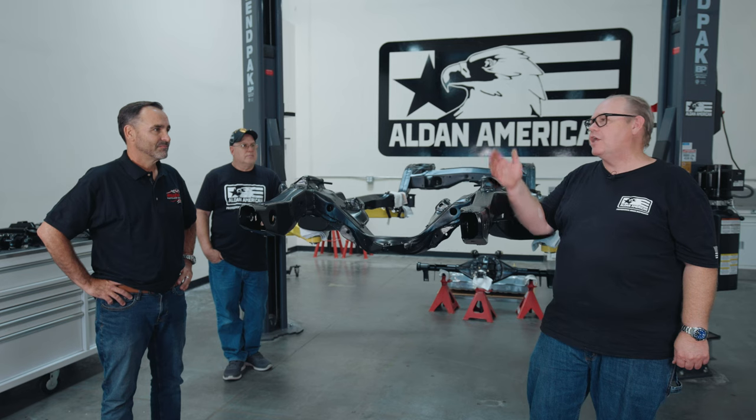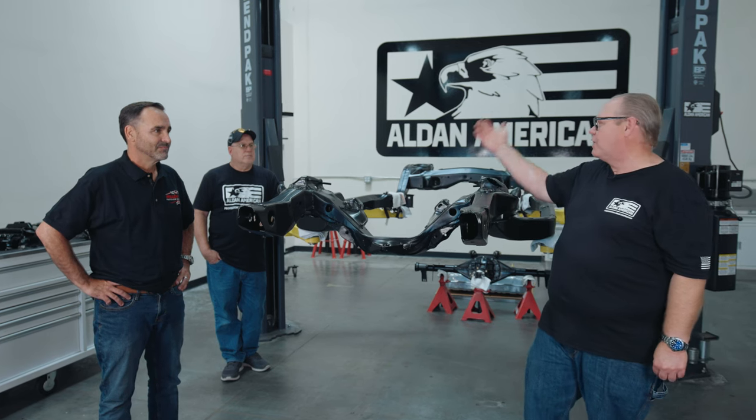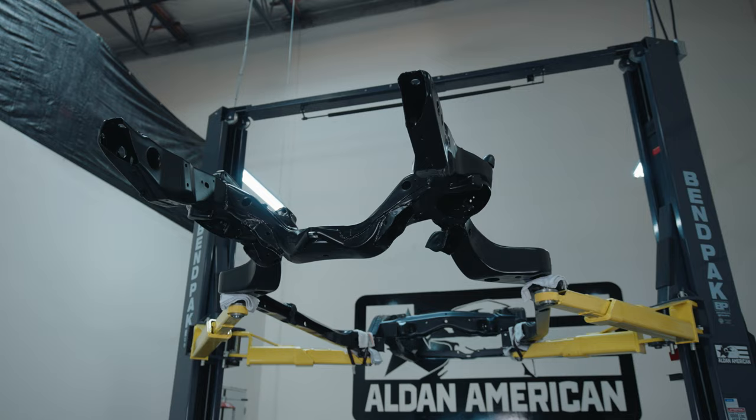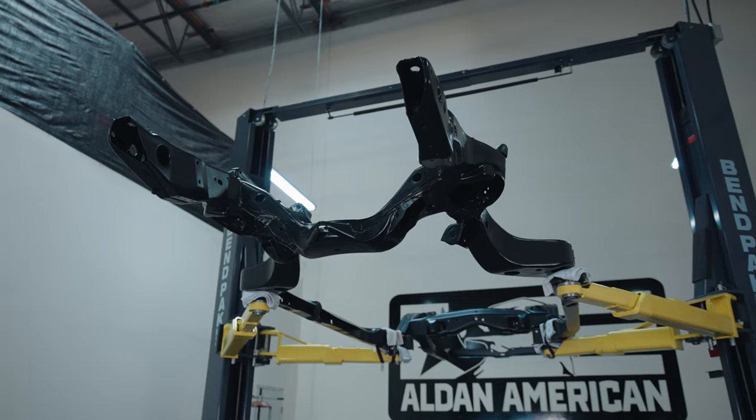So we're going to put the front suspension together. I've got Ryan, the owner of the car, and I've got Alan. We're going to throw the suspension together — the upper and lower A-arms, the coilover kit, sway bar, and steering linkage. We're going to get this whole front corner together.